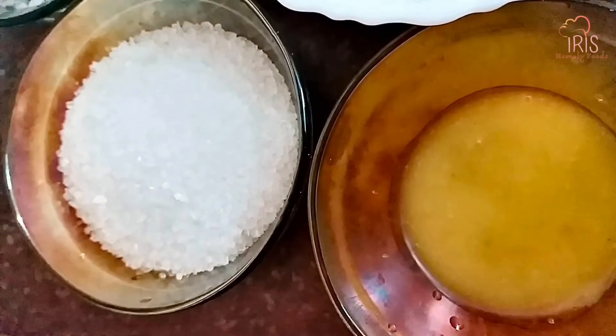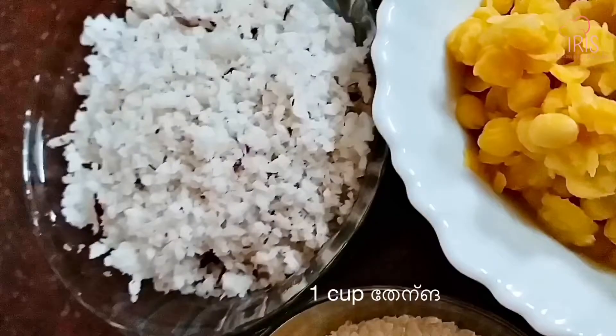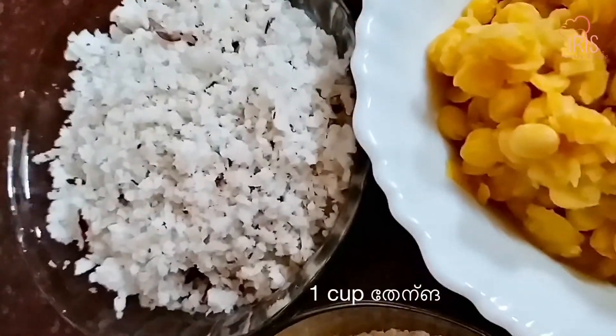I am using the same ingredients. This is a few ingredients.